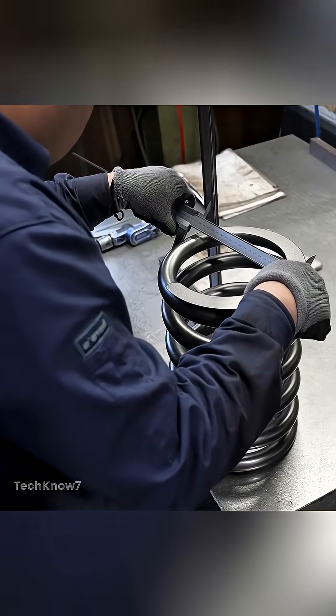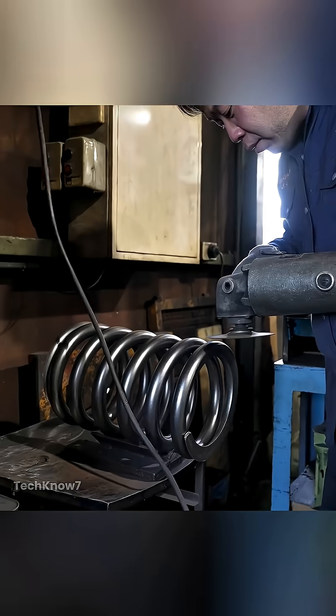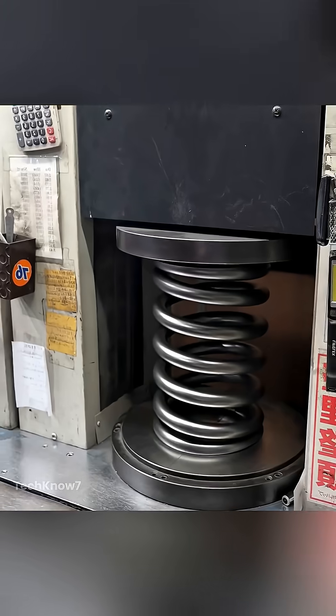Before leaving the factory, each spring undergoes strict full inspection. Every angle, thickness, and coil is double checked, ensuring it meets exact performance criteria.